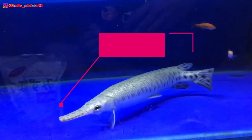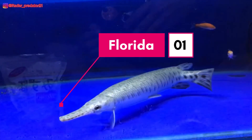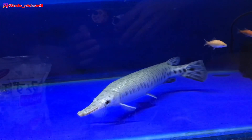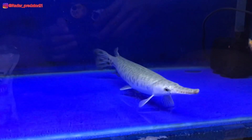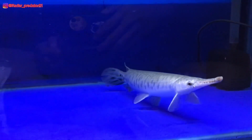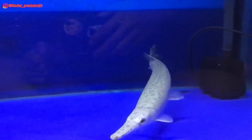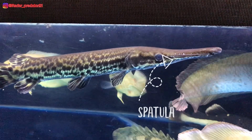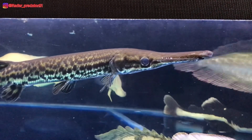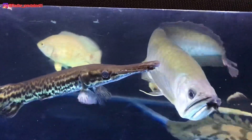Untuk ikan aligator florida, menurut gua moncongnya agak sedikit lebih runcing — dalam artian moncong florida ini agak sedikit mengerucut ke depan. Berbeda dengan ikan aligator spatula, untuk ukuran moncongnya menurut gua agak sedikit lebih lebar. Untuk gambaran lebih jelasnya, bisa kalian lihat di foto ini perbedaan antara aligator spatula dan florida.